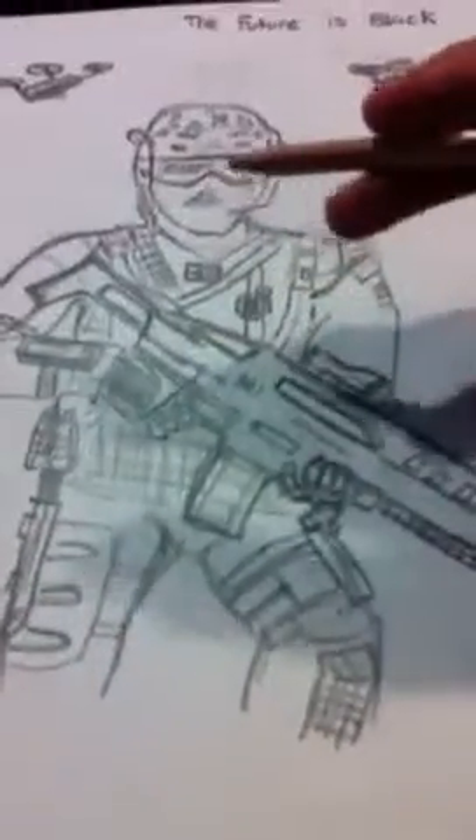So right now I'm just kind of touching up. I think this is the M8A1. It's going to be a really new gun in Black Ops. So I'm really excited. Yeah, I'm just touching up.